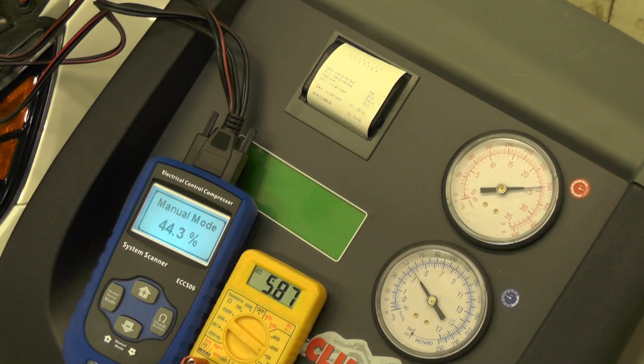So 44.3% is about 5.8 volts. High pressure is up around 375 psi, while the low side came down to about 52.